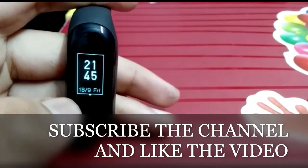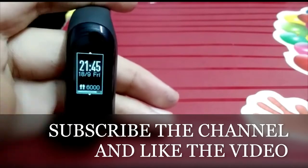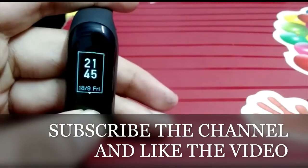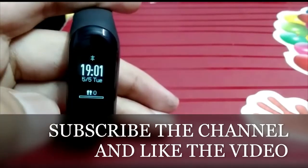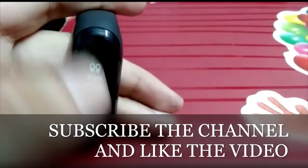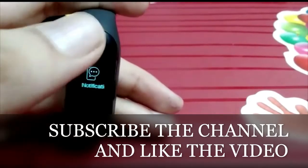There are three watch faces available on this device. This is the first face, this is the second face, and this is the third face. You can change the face by holding the screen and changing the option. The face is replaced after you select it.